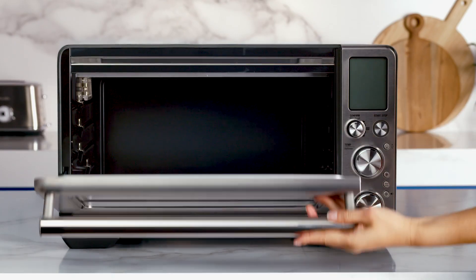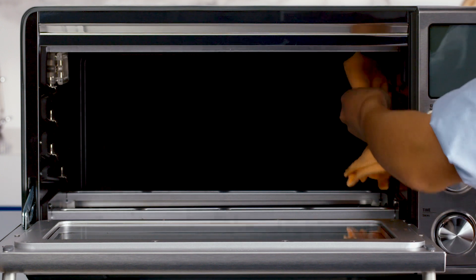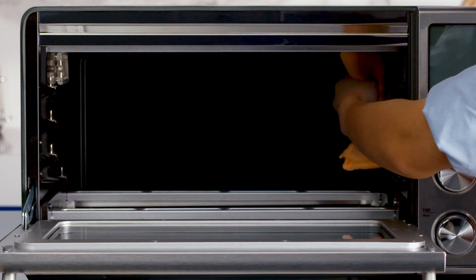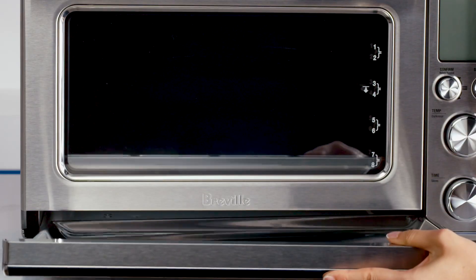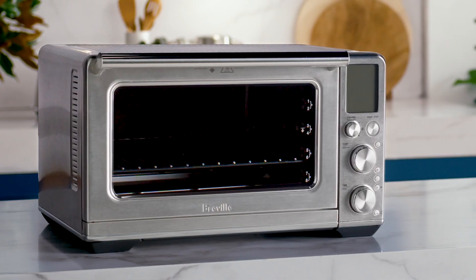Next, with a soft damp sponge, wipe the interior of the oven. This reduces vapor smells, which are quite normal on first use. Insert the crumb tray into the oven.